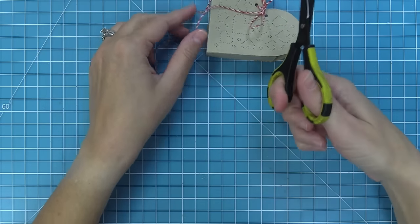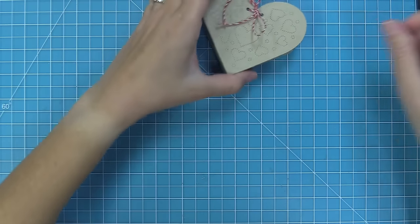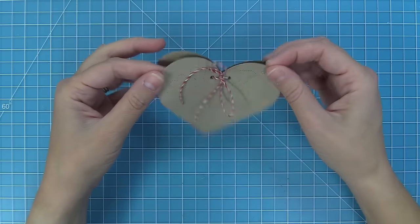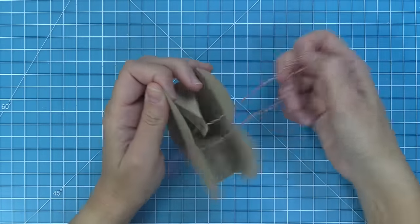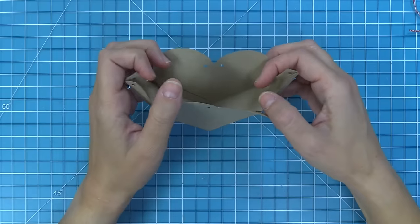I'll just trim off any of the excess on my bow and I just think this is just the cutest thing, even out of this plain craft cardstock. It's just the sweetest little heart pouch — I just adore it. To open it, all you need to do is just untie the bow and then whatever treats that you put inside you'll be able to dump right out. I just think this is so sweet and so adorable for Valentine's Day.